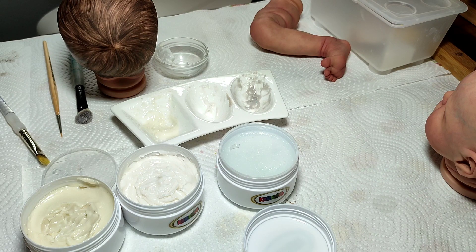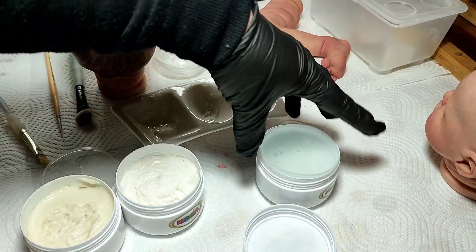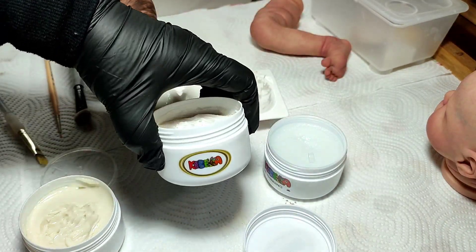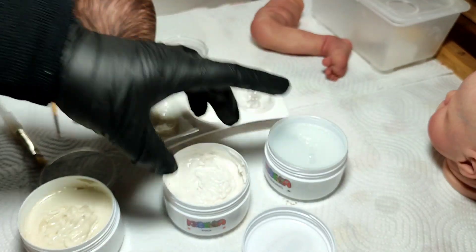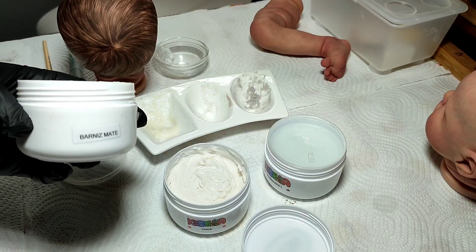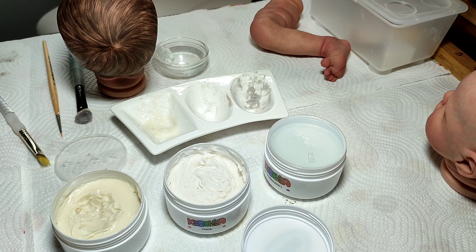Hola chicas, ya he vuelto con los productos de Quebelka, como os dije que iba a ir probando cada uno de ellos. Entonces aquí tenemos el thinning de Quebelka. Tenemos el tic y este es el barniz mate que ya lo conocéis porque yo ya os lo enseñé en el vídeo anterior, hablando de los productos de ella.